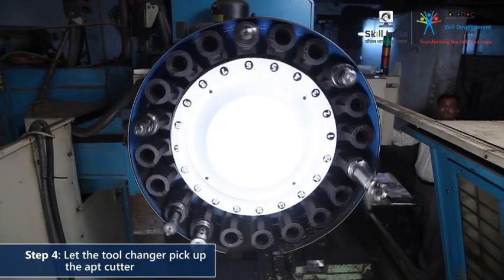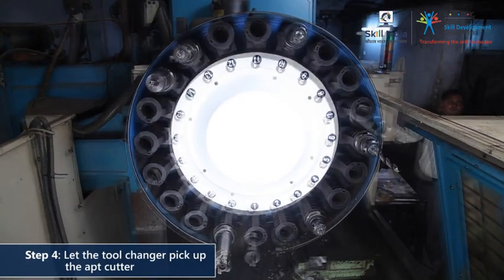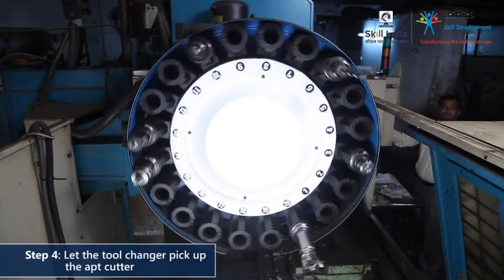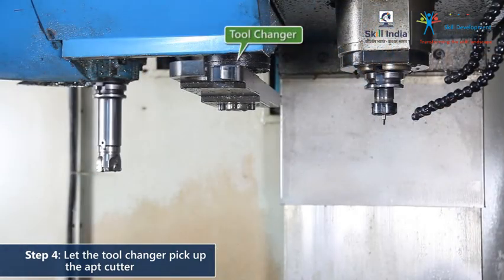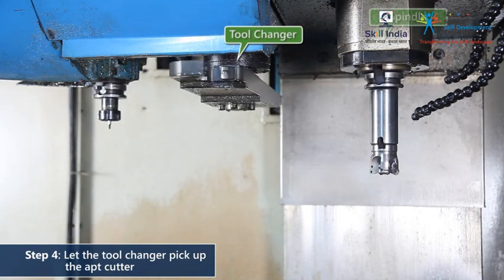The milling machine automatically calls up the cutter as per the sequence in the part program, noted by a number on the tool page. The tool changer follows the part program and by design picks up the appropriate cutter, then loads it into the spindle.